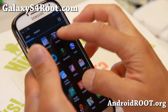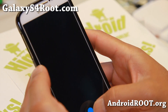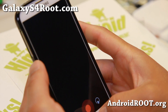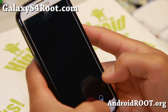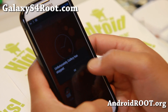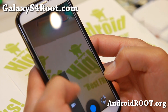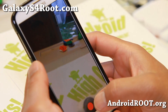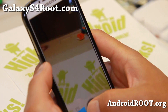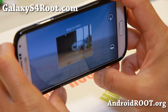Everything is working out of the box and the camera works flawlessly. I've got everything working here. Press the key and you've got Photosphere working also perfectly on this ROM, so it is nice.